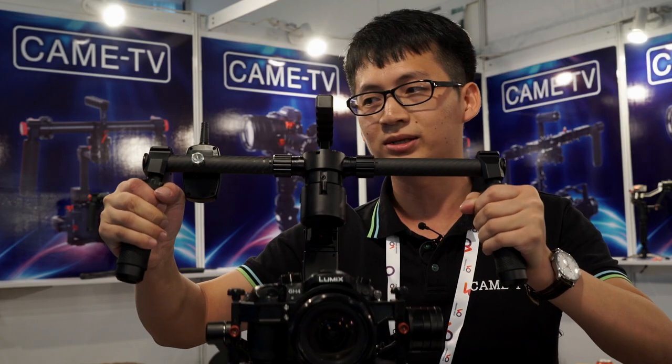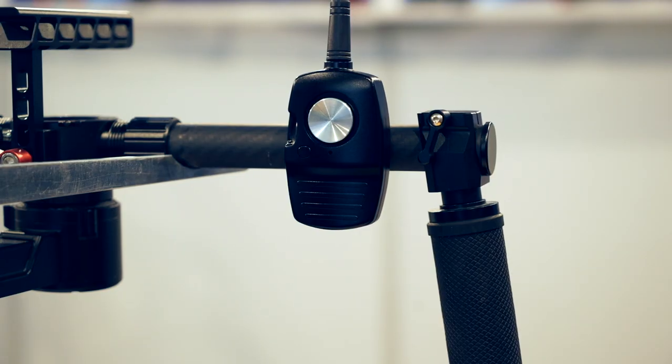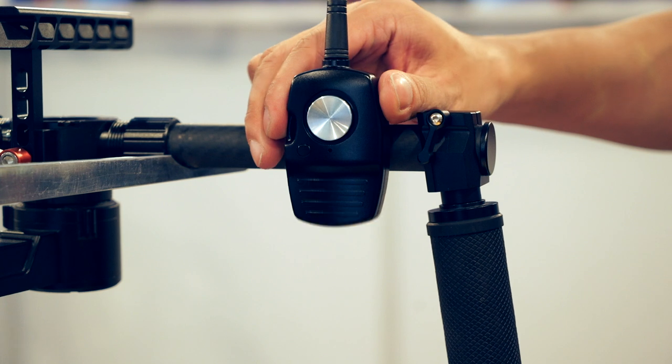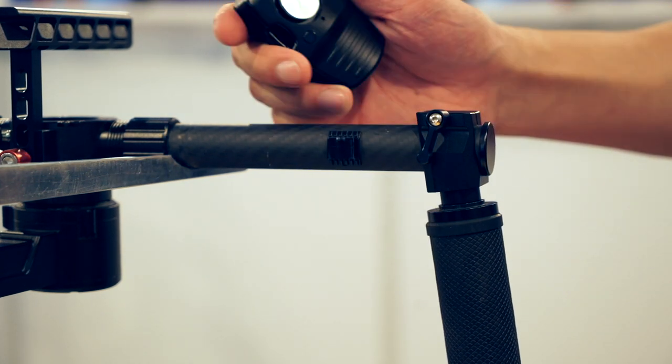There are also new improvements. This is the wireless joystick. You can control it at about 20 to 30 meters with the wireless joystick.